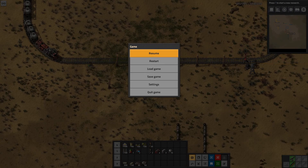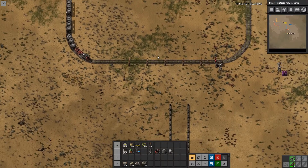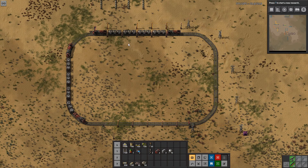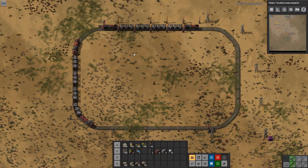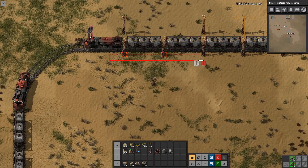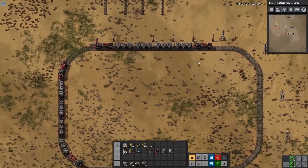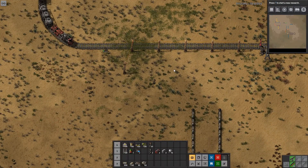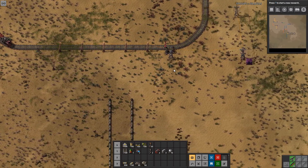Hello and welcome back to Factorio. I am Dorthek, and this is an unplanned part 4 of our train tutorial series. In part 3, we built a liquids loading and unloading station. However, I'm not really satisfied with how that station came out, and since we need a trains loading and unloading station in our main tutorial series, I figured I will do a short episode here to show a better way to do the station.